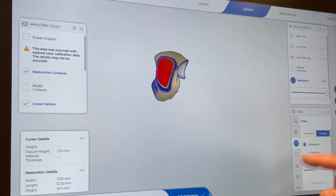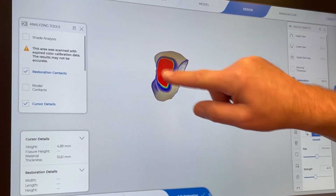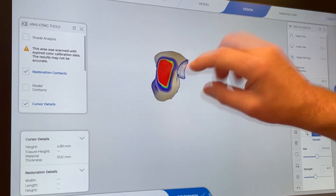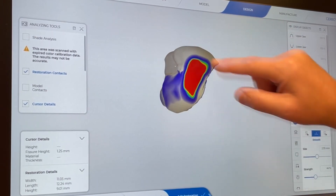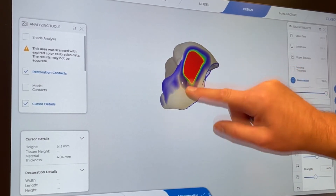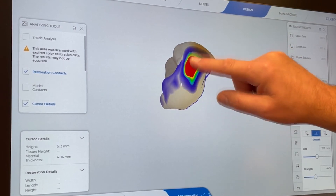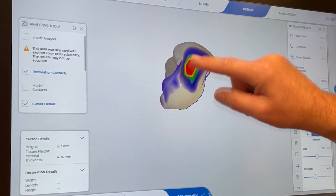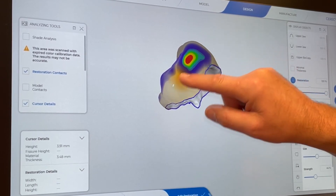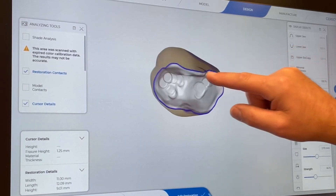Now switching to the form tool — we can add on the margins, subtract wherever it's overly bulky. Using the touchscreen and the smooth tool, I'm bringing the contact down from the red that was created by building out the embrasures — rounding it back into just a slight yellow for the contact point. The more you build out your embrasures, the more red you'll end up with in that zone, so you smooth it back down. We're getting close now — rounding the corners, getting a nice tiny bit of yellow on the upper last molar.